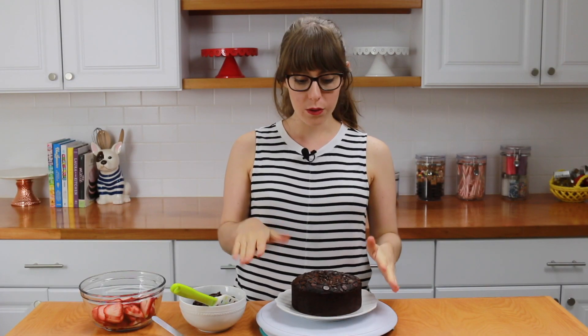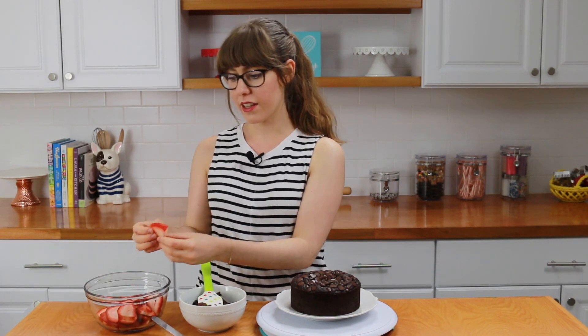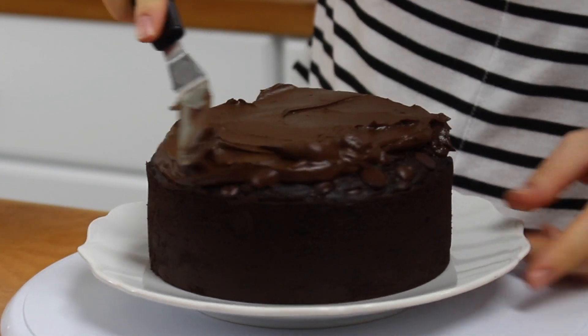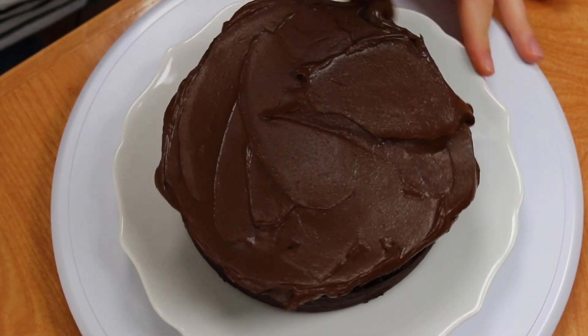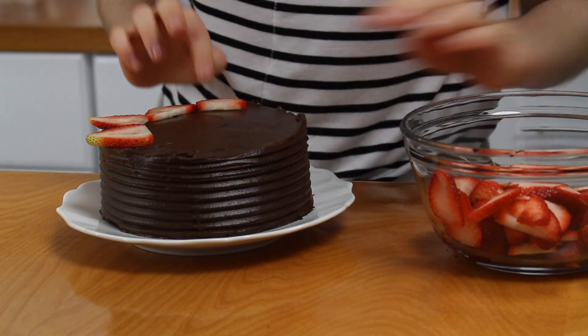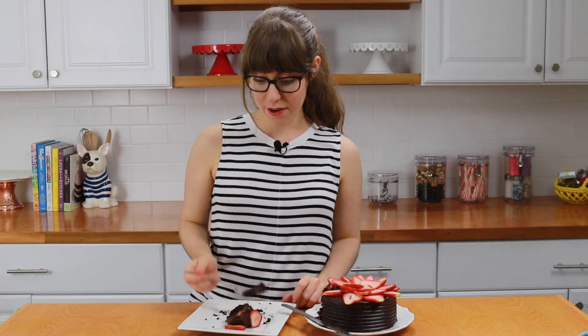The cake is all cooled. I have the avocado fudge frosting and also some strawberries that I sliced into little rainbow shapes. Now it's time to give it a try — I already had a few pieces before, let's see how it is on camera. Mmm, it's amazing! This cake is insanely delicious.